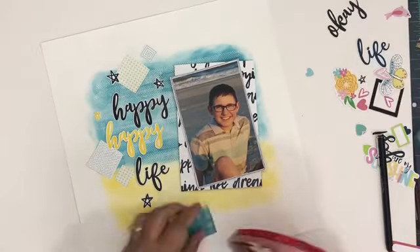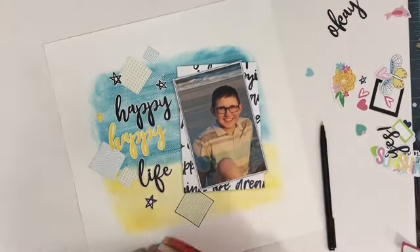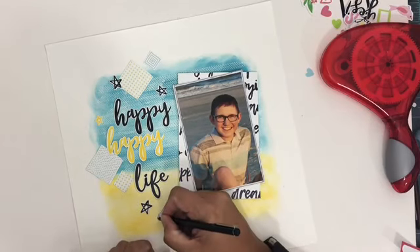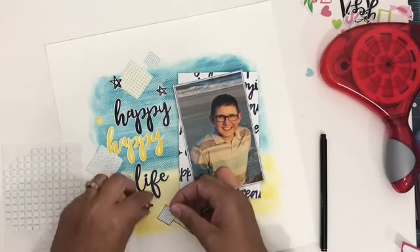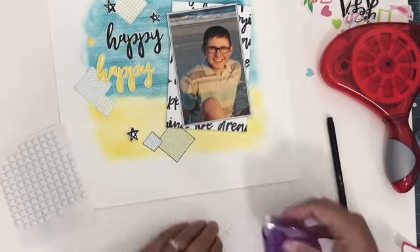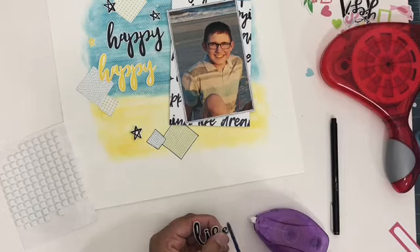Next I'm going to use my Easy Runner Grand to start adding on some of the embellishments. Because there is a lot of black lines and black embellishing in this collection, I'm going to do a lot of black outlining throughout. You can see the difference right now just in the bottom diamond versus the top one — the black outlining really makes a big difference. I'm also going to use some 3D foam squares to pop things up, especially on stars.